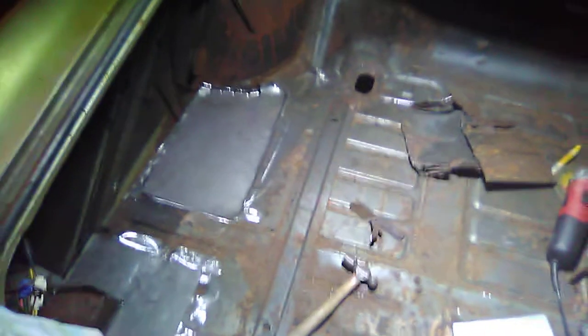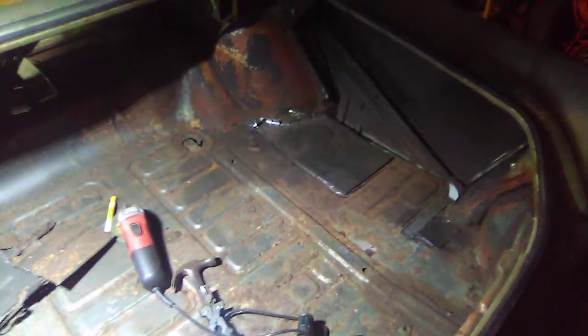The next step, we're going to tack weld everything in there and kind of pound it in as we go with the hammer, make sure it all fits really nice, and we'll fully weld it in. Then we're going to start looking to paint the whole trunk pan with some type of waterproof coating. If you've got any recommendations, let me know. Otherwise, stay tuned.